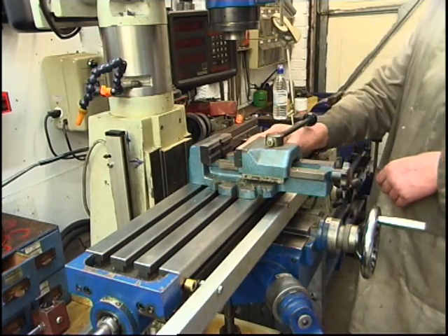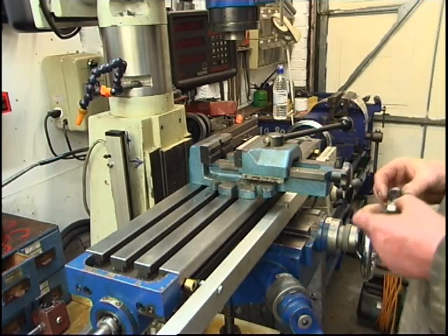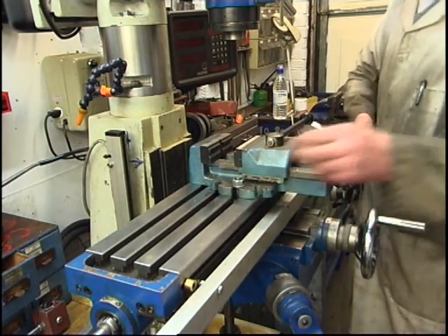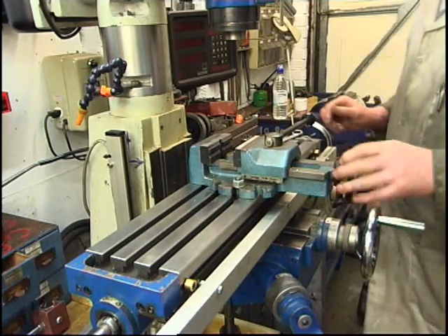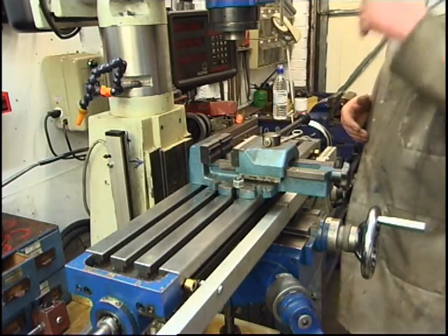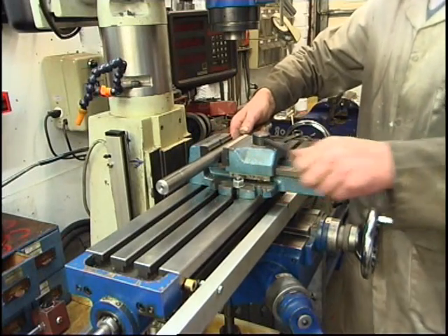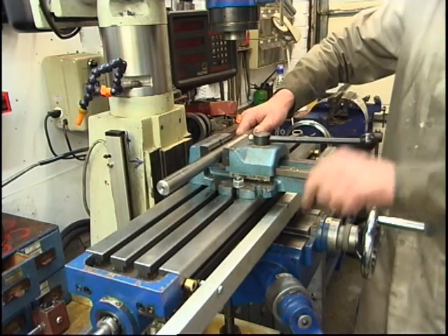Just bolted along with a couple of T-bolts. Here's a quick-action cam-lever action — quite a nice vice. Not the most accurate, but for what we're doing it's near enough. That'll fit in there and that locks into the groove. I'm going to drill that hole. We need to find the centre of the bar.